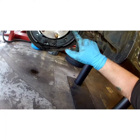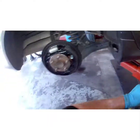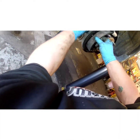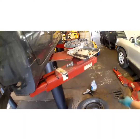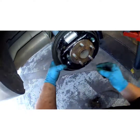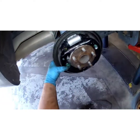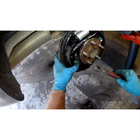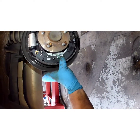Twist it until it's seated like that. Same on the other side — find the hole, right there. Make sure it's seated in those little notches.